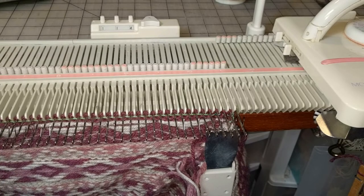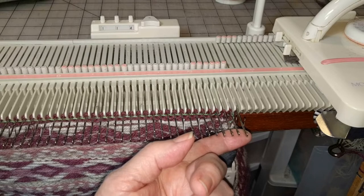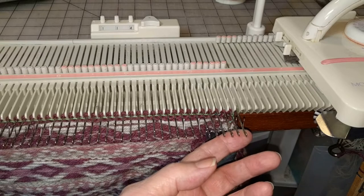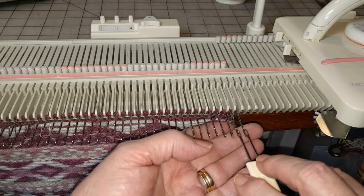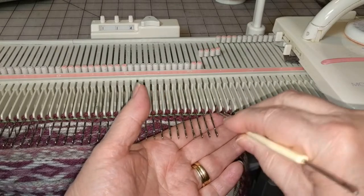I have already put in six rows of short row shaping on the left side of the bed and I'm going to do that now on this side. This will be a mirror image of what I've already got on the left. I've already made the increase on this side so now what I'm going to do is return the first six stitches to work position. I could probably get away with just simply pushing them back but I have a little bit better luck keeping everything where it's supposed to be by putting this first step manually back into the needles.